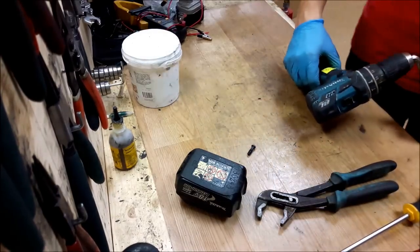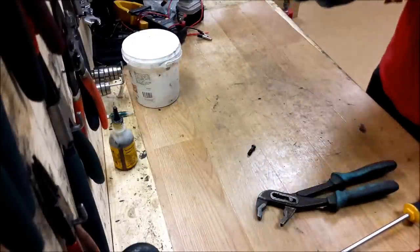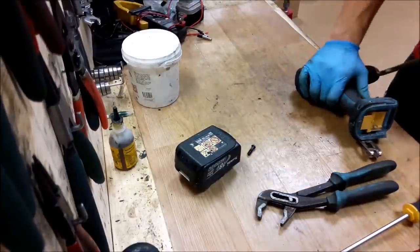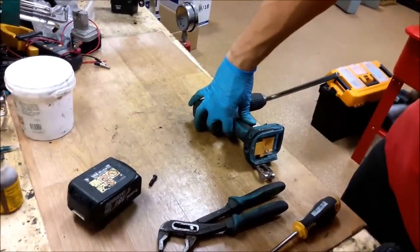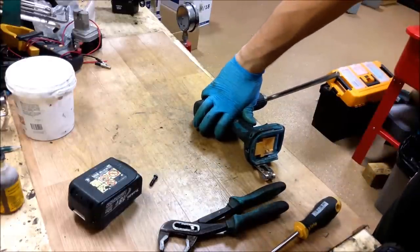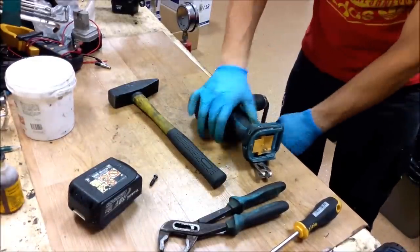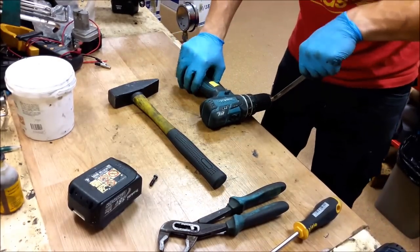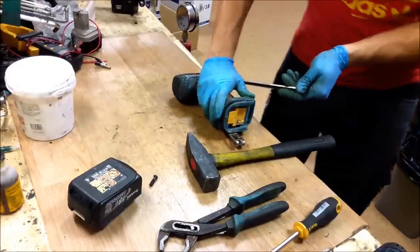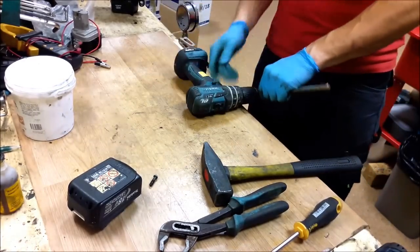Okay, seems that it's good. Now I will spin it a little bit. Now we need to hit it with a hammer. Sometimes it comes off that way, but right now it's not coming off. I will try again. It's easier if someone is holding the drill.